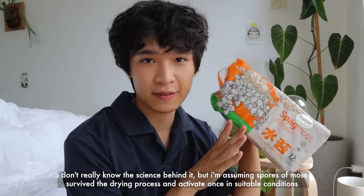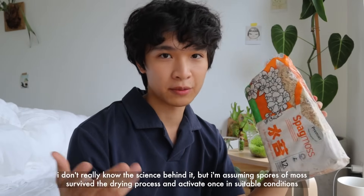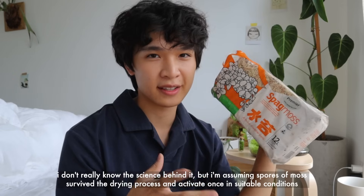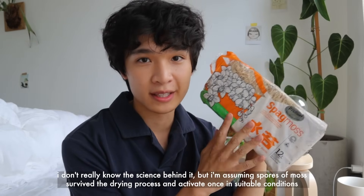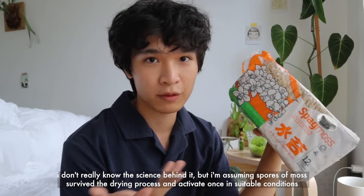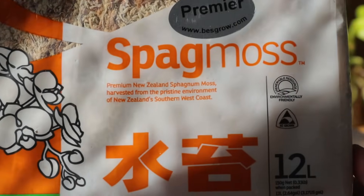The moss I use is from the brand Best Grow — this is the only sphagnum moss brand I've used and had experience with for regrowing live moss. I can't say this works with other brands, so I'd recommend using this one. It's super high quality and they harvest their moss sustainably, which is really important.